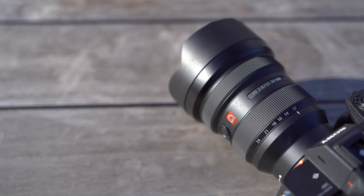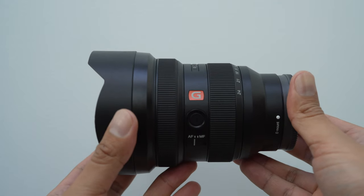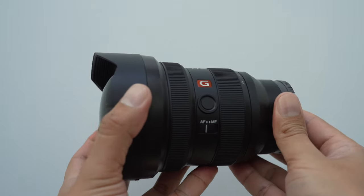Now let's quickly talk about the glass. The lens features three extreme aspherical lenses, two super extra low dispersion glass elements, and three ED elements with nano AR coating. Focusing is enhanced by four XD linear motors, meaning it's going to be extremely fast, precise, and accurate for tracking.